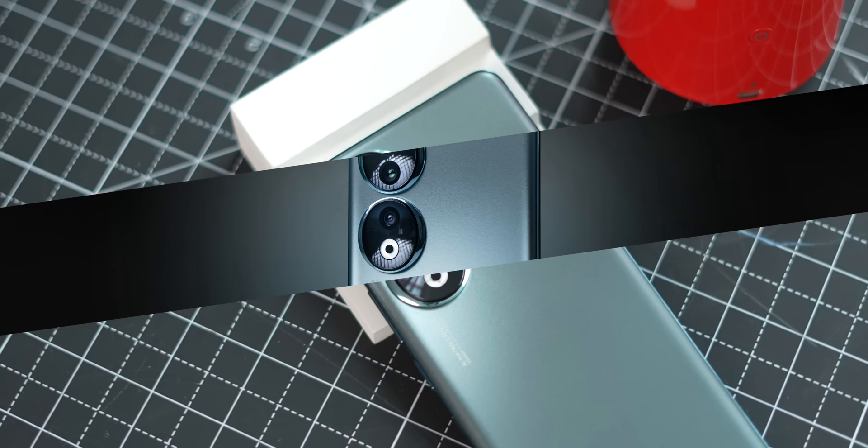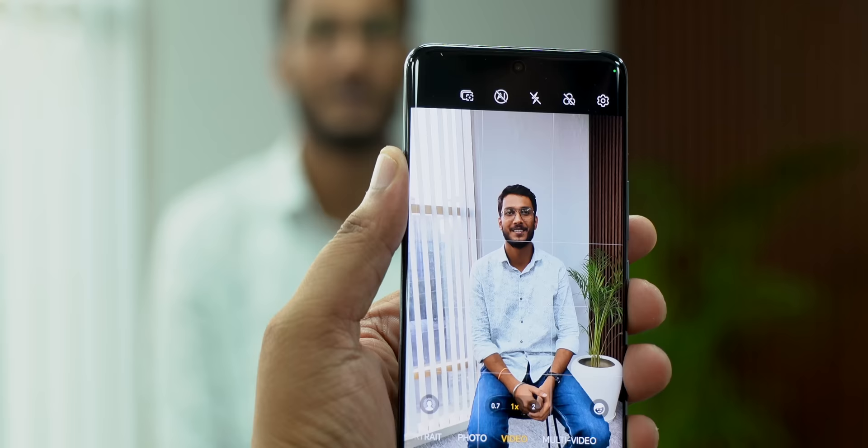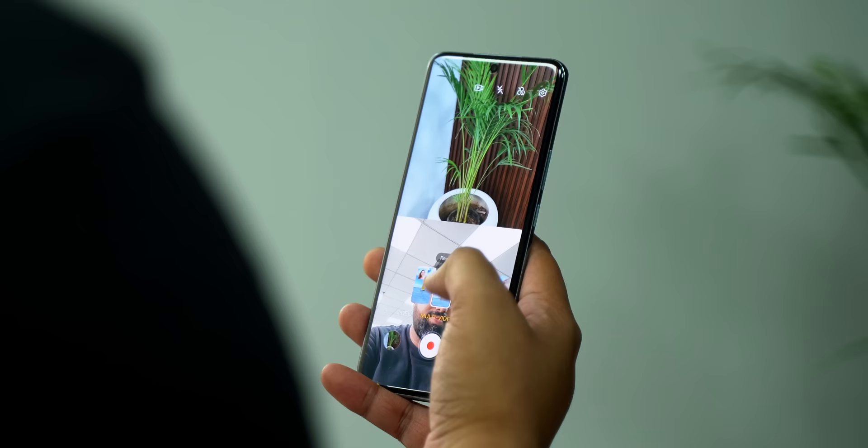The front camera has a 50 megapixel sensor that can shoot 4K video. What really interested me is that there are a number of cool camera tricks here. For example, I can shoot a video and switch between the main camera, the ultra-wide angle camera, and the front camera while shooting in 4K — impressive because even now only a few phones can do this. There's also an AI mode in video that suggests things depending on the people in the frame: portrait video for one person, solo cut mode with multiple people for tracking someone in a group, aimed at concerts or performances. There's also a multi-video mode with different styles and templates.